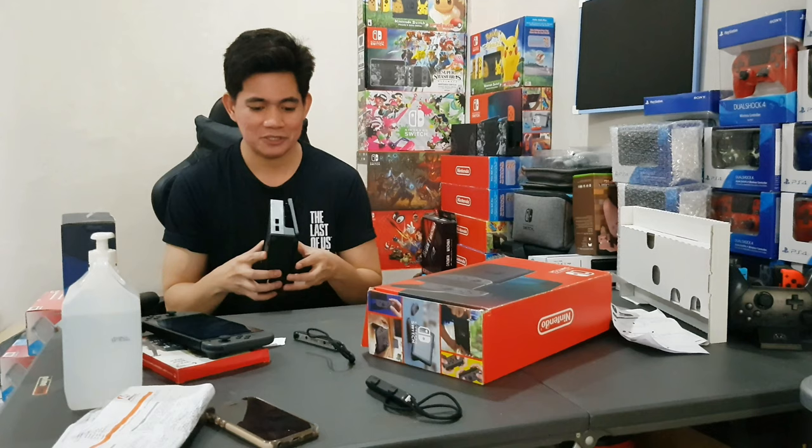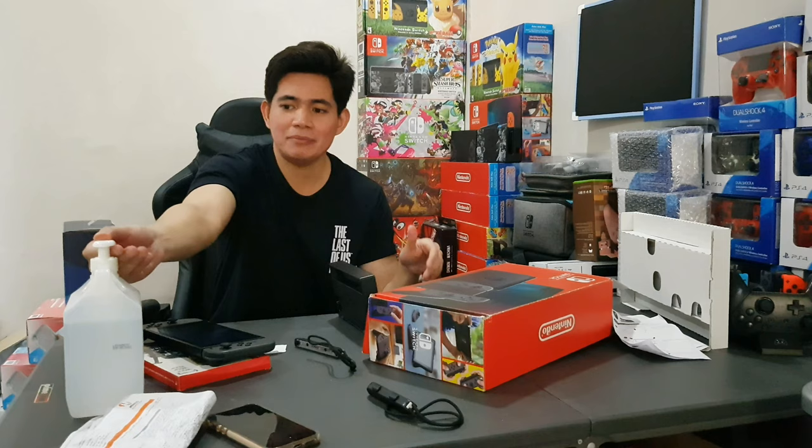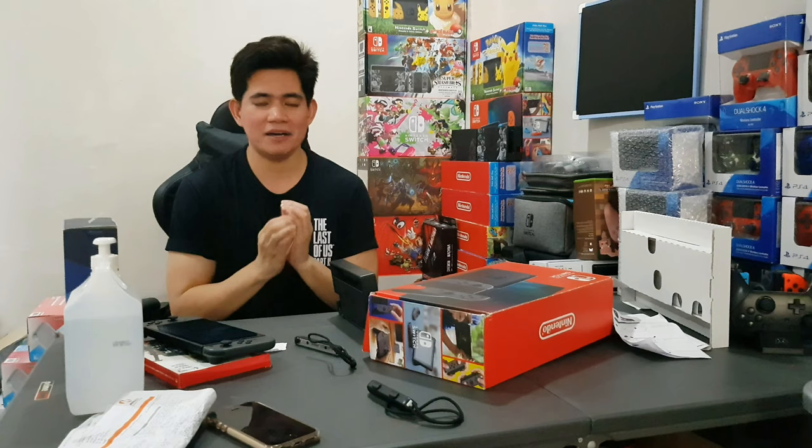I also just want to remind everyone that every time you receive an item from outside, always sanitize it — because you never know, there might be a virus or anything on it. Again, this is James from Gaming Central PH — stay safe and happy gaming to everyone.